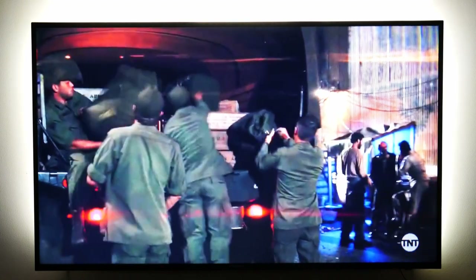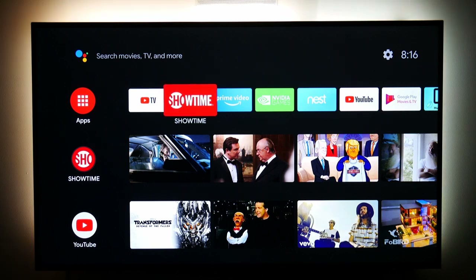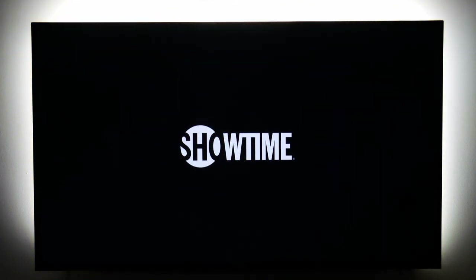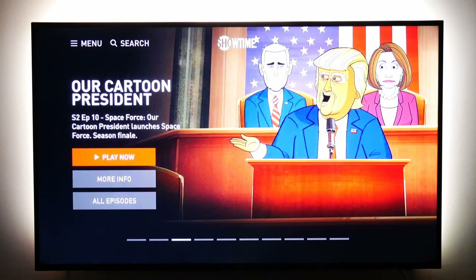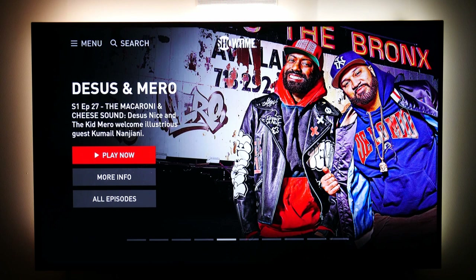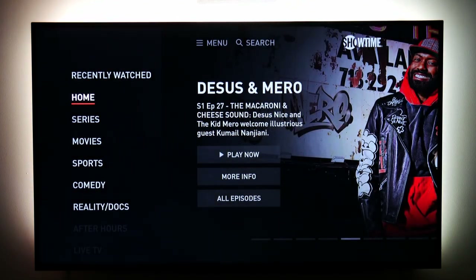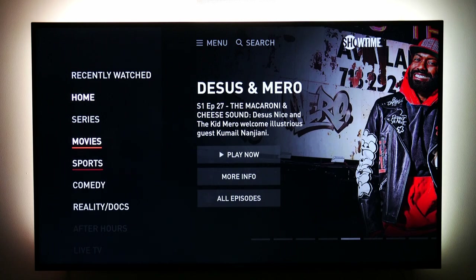You can add premium channels à la carte, which is the way I think it should be done. I decided to start with Showtime — it's month to month so I can switch to HBO later. I picked it because there were a couple of original series my wife and I were both interested in, although I also have access to all of their movies, sports, and comedy.